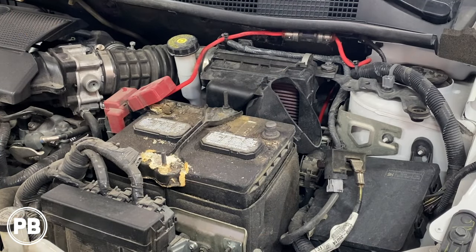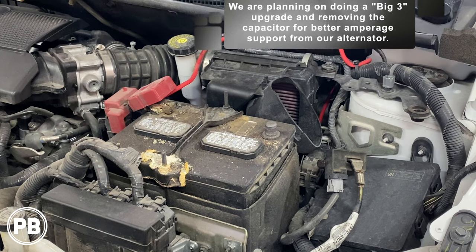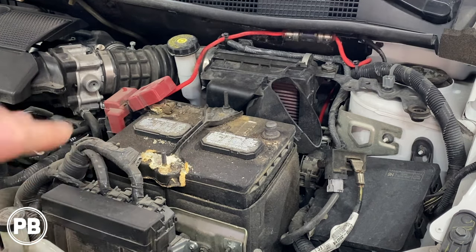Under the hood, the battery's on the driver's side corner. There's a ton of corrosion here. The customer complained that when the system was hooked up previously with 8-gauge wire, the lights were dimming. There's no big three upgrade done, only 8-gauge wire, and a ton of corrosion. They added a capacitor, which won't solve the issue whatsoever because the charging system under the hood is not supporting the amperage needed by that amplifier.